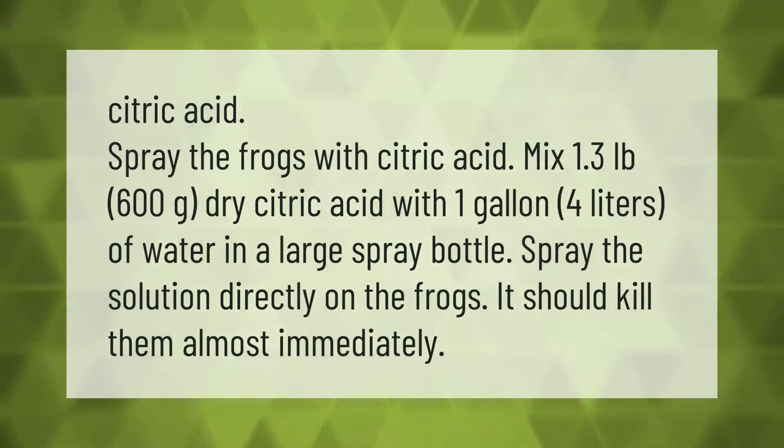Citric acid spray: mix 1.3 pounds (600 grams) of dry citric acid with one gallon (4 liters) of water in a large spray bottle. Spray the solution directly on the frogs. It should kill them almost immediately.